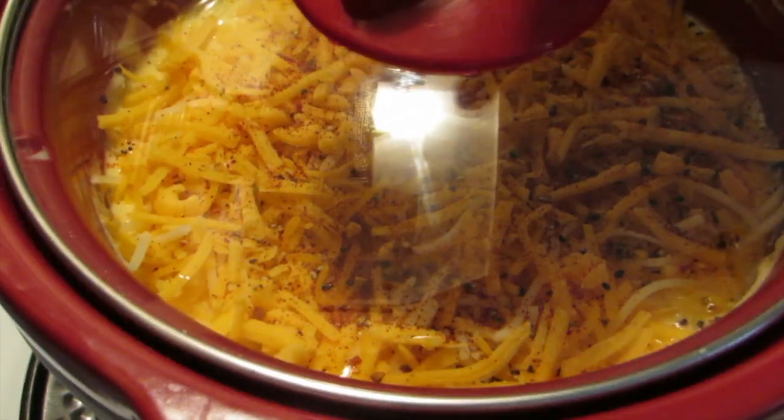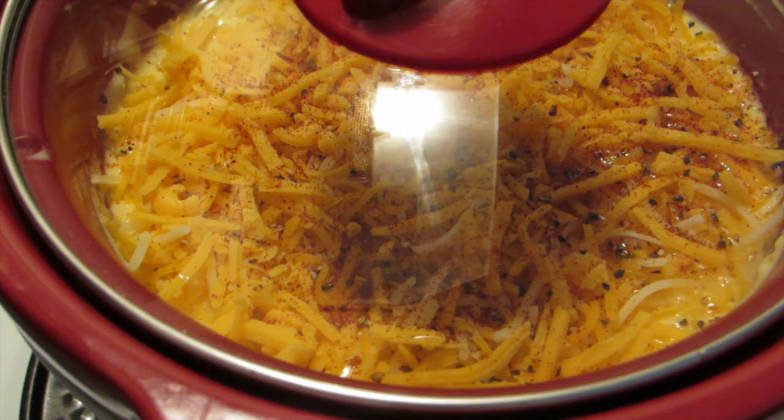Set your crock-pot to low and cook for two to two and a half hours.